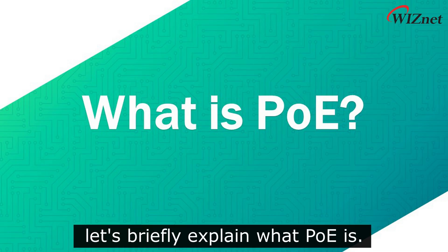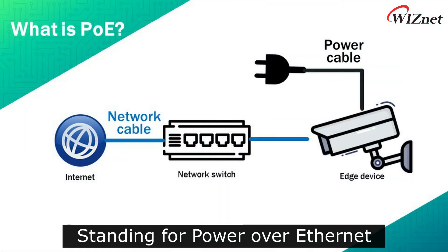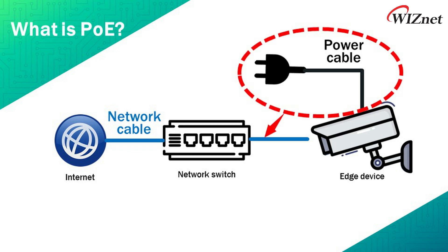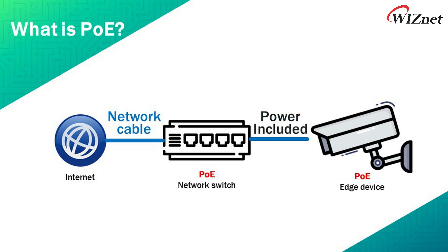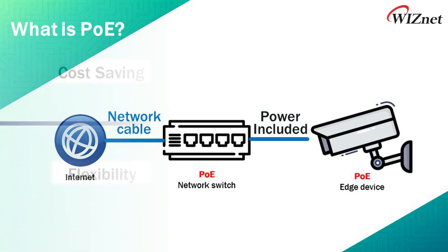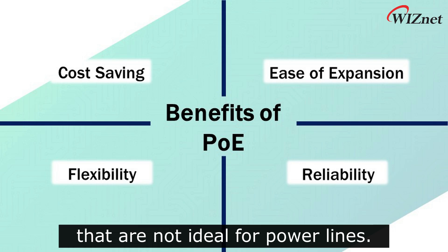First of all, let's briefly explain what PoE is. Standing for Power over Ethernet, it has a lot of advantages like reduced installation costs, since a single cable will deliver both power and data simultaneously. This technology becomes handy especially in the IoT industry, as it allows you to install devices in places that are not ideal for power lines.